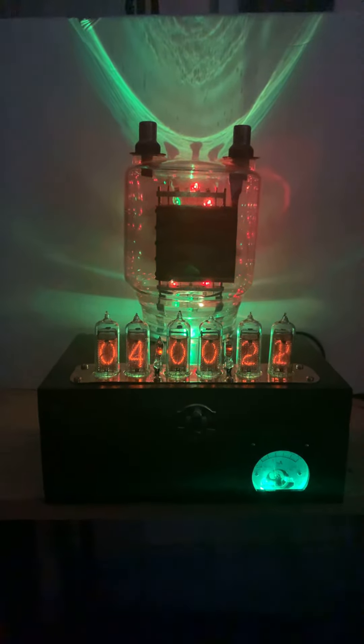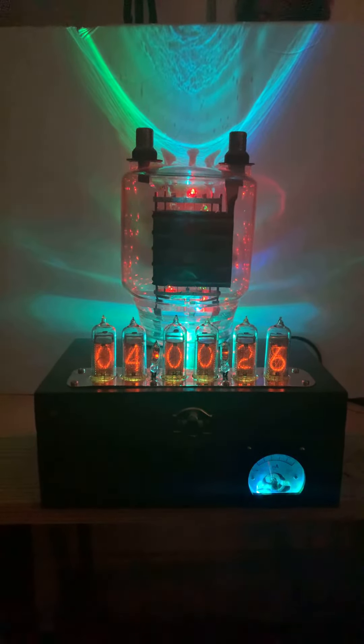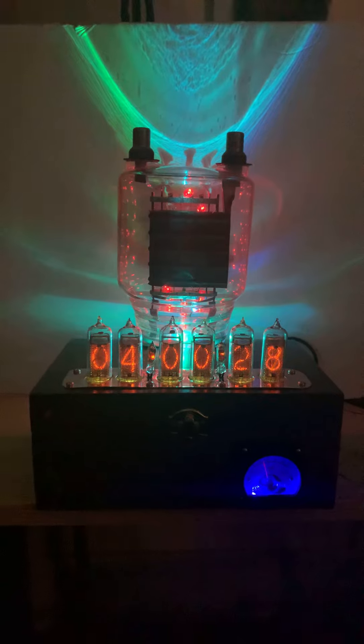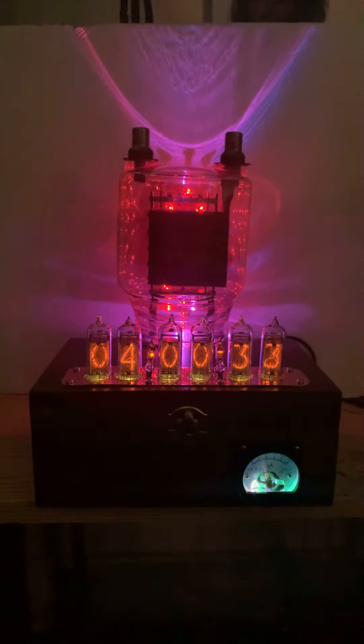As you can see, the light coming up the back is the light refracting off of the tube. So if you had this up against a wall, you'd see this all the way up to the ceiling.